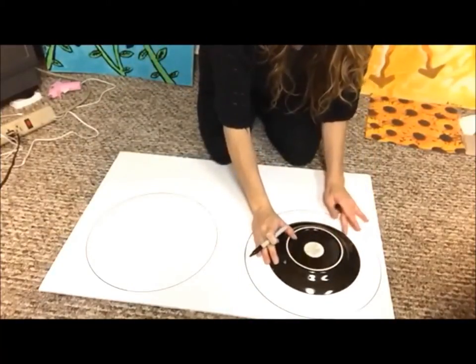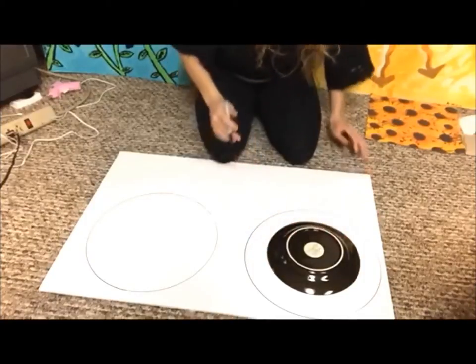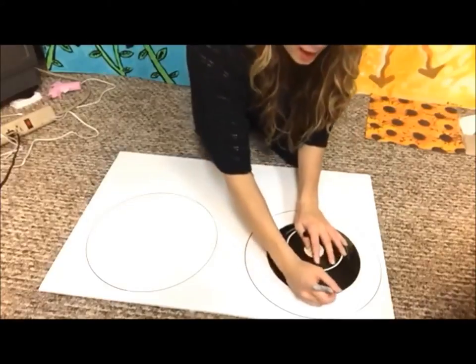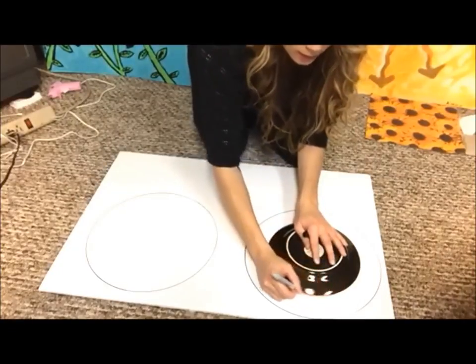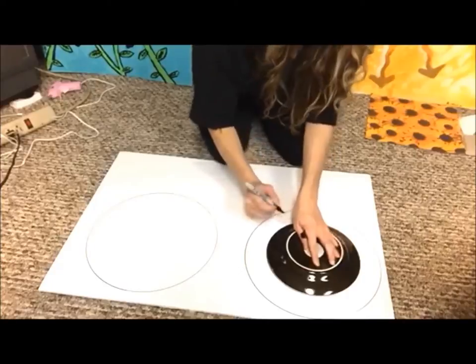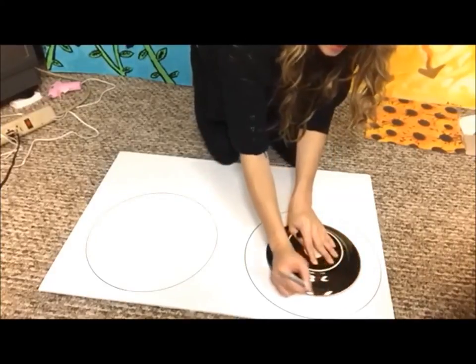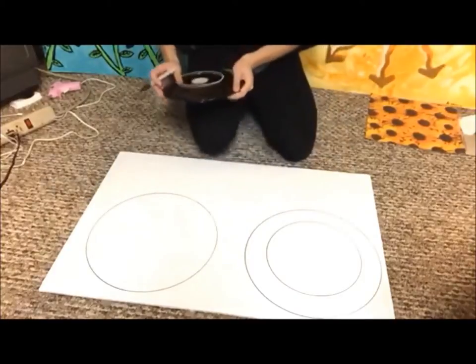Place your smaller plate somewhere in the center. Try to make it exact if you can, and then just trace along the outside.